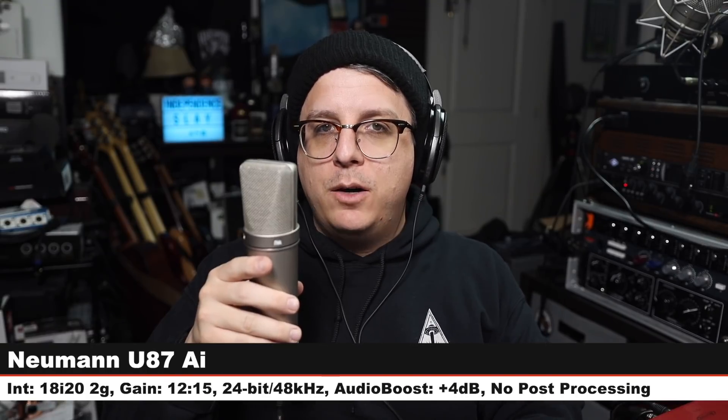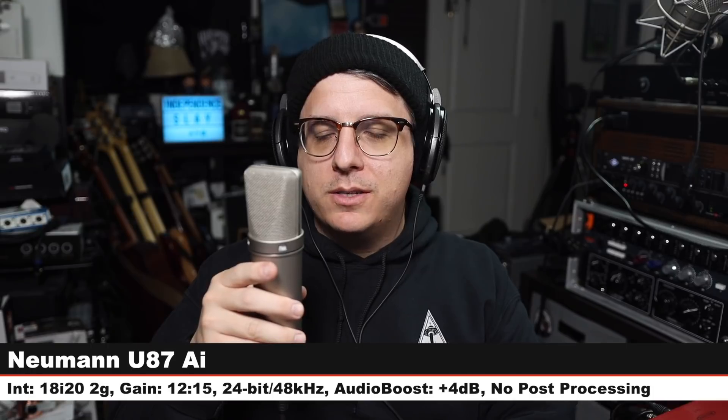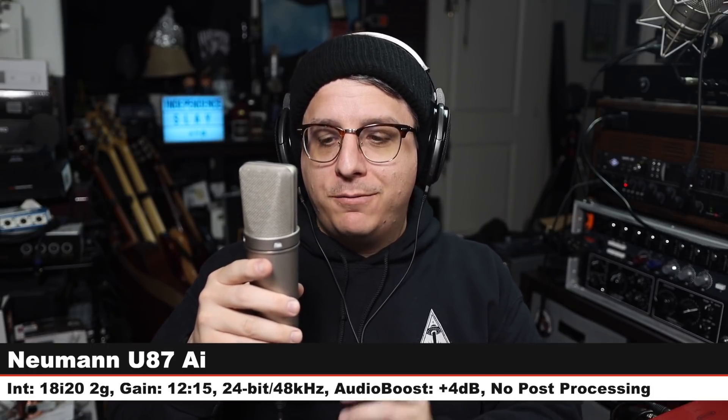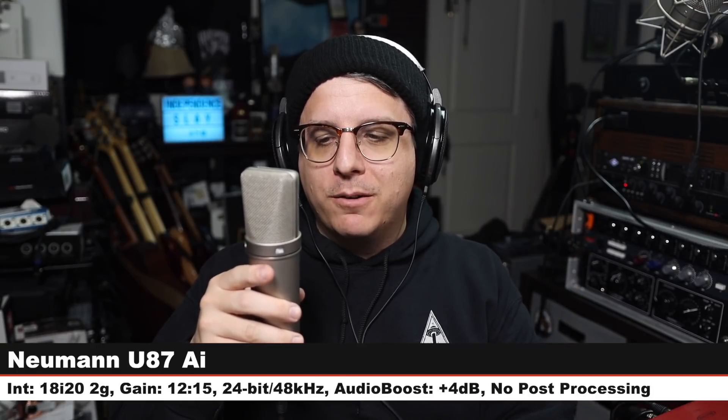Back on the Revelation 2 again. Now on the Neumann U87 Ai — a multi-pattern solid-state FET condenser, costs around $3,200–$3,600, 6 inches off, gain at around 11–12 o'clock because this is a very hot microphone, cardioid mode. Here is how it sounds — $3,600 versus $500. Do you hear the difference? Do you think it's worth it?